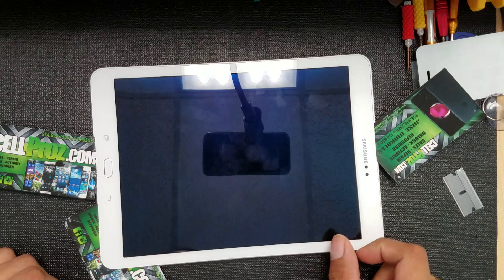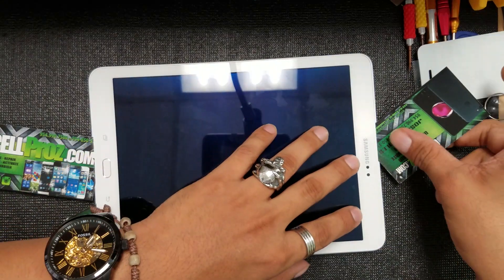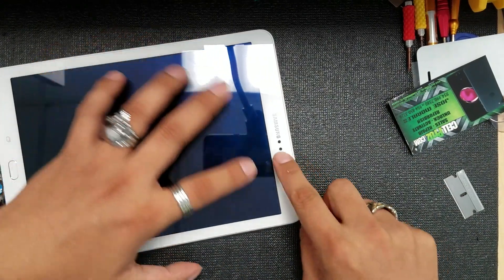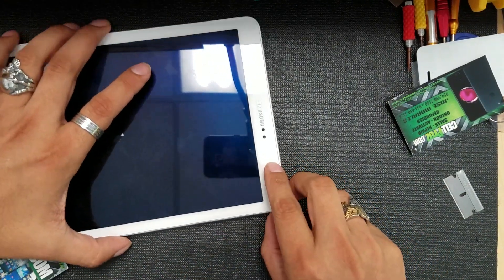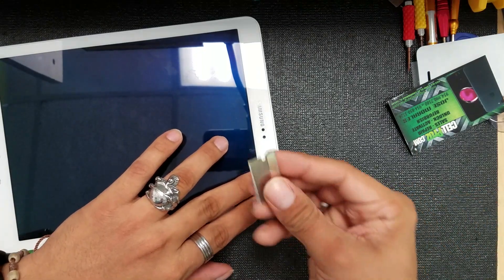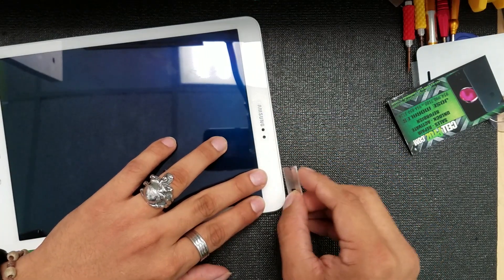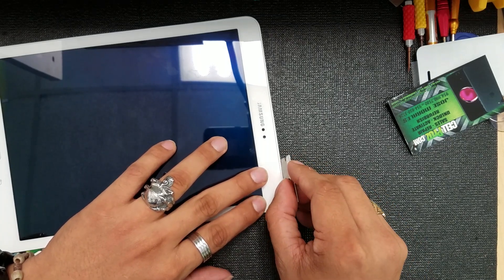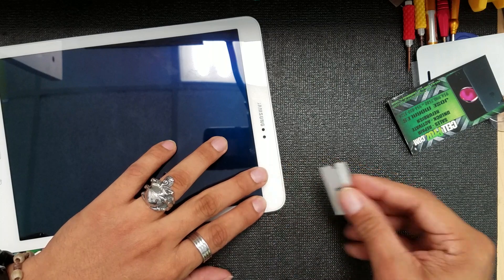The best way I found is to heat the corner a little bit, then lift it up with a razor blade. I give it a pretty good amount of heat, then lift it up a little bit with the razor blade.